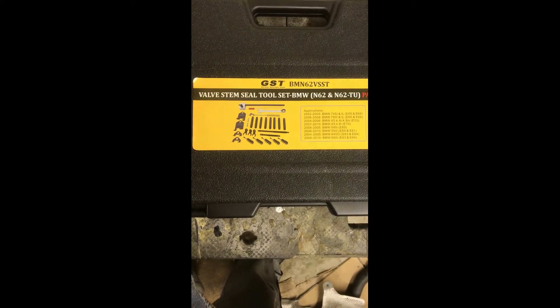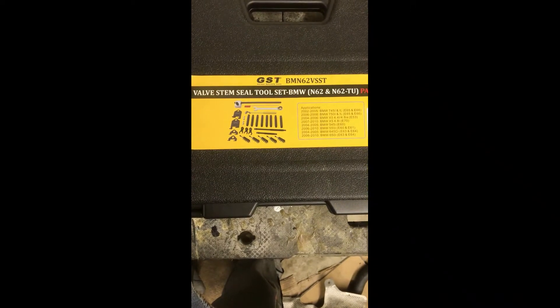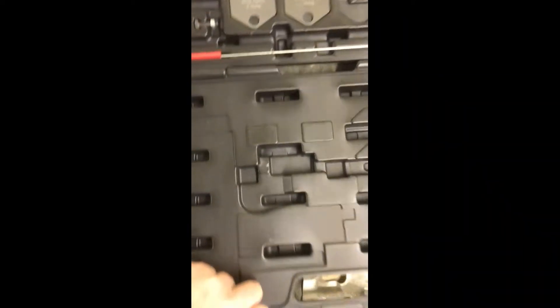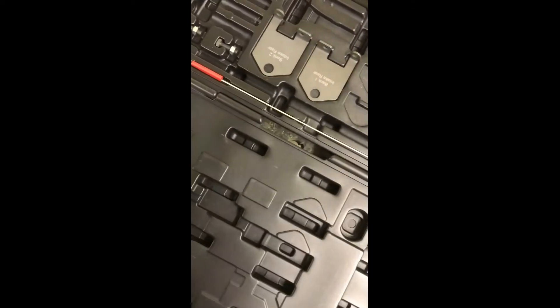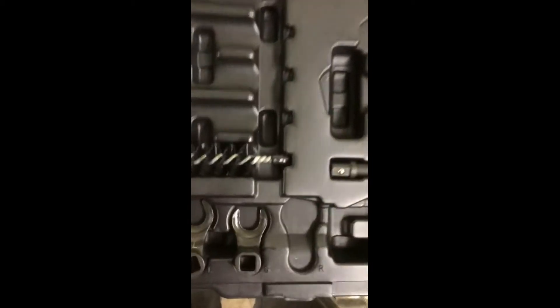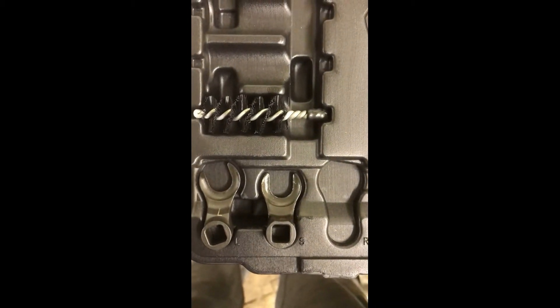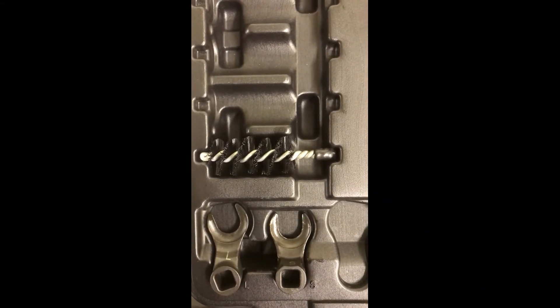There are a couple different tools that you can use to do this right in the car. This is the one I chose; there's another one by AGA - both of them work pretty well. The tool isn't exactly cheap, but it is well worth it. Aside from having to pull the cylinder vents, a big thing you're going to get is those little feet that actually allow you to compress the valve springs, some brushes that will allow you to plug up the oil return holes, and some brackets that will mount on there.